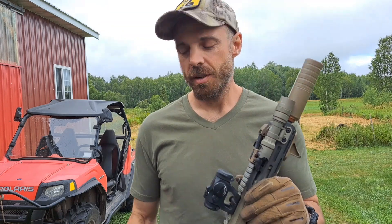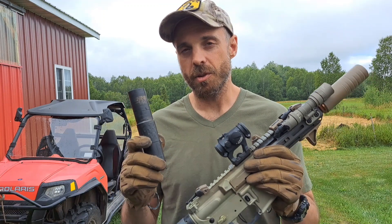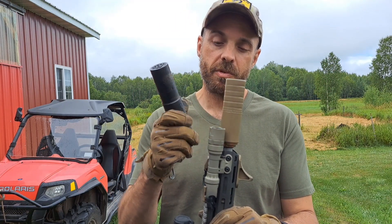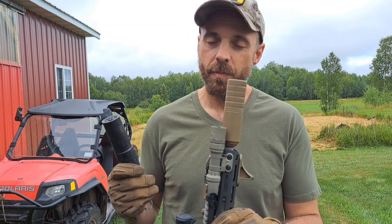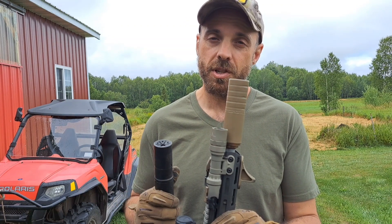Hey guys, what's happening. We'll do a quick little demo — these two cans right here with 300 Blackout subsonics. I had some questions about the Mega 9K and subs versus a bigger can. I got two mags loaded up, four rounds in each. They're my loads — Berry's 220 grain over 9.6 grains of H110.